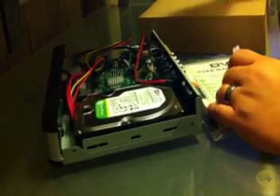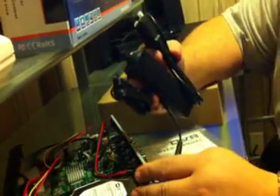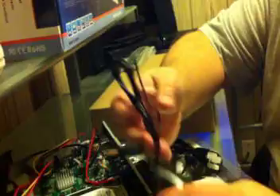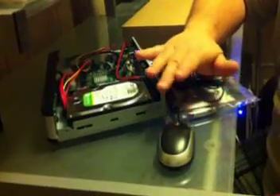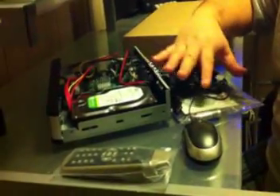Inside the DVR box you'll have a power cable, which powers your DVR. It comes with a mouse, which you'll use to configure your network, set your date and time, and watch your videos. Every DVR also comes with a remote control. This is a pretty standard kit — this is your DVR pack.